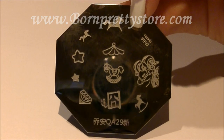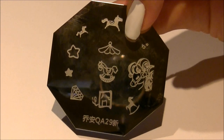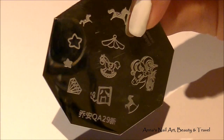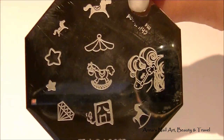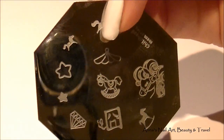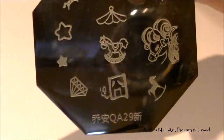One of my fondest memories about growing up is going to the fair and seeing all the carousel rides, all the horse rides — really childhood memories, as you guys can see here. So today I'm going to be creating different colored stamps on my nails using this stamping plate.